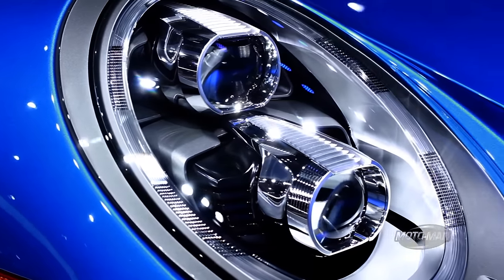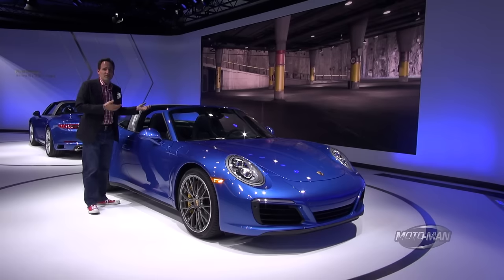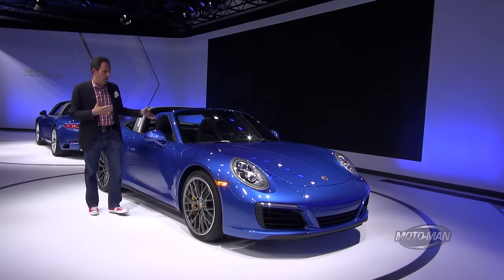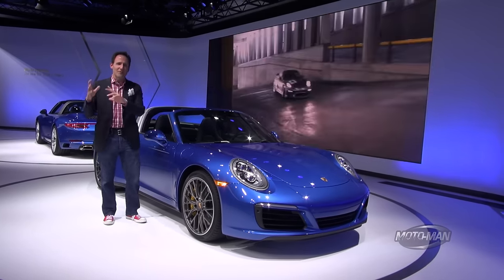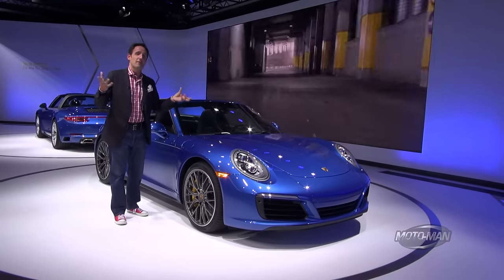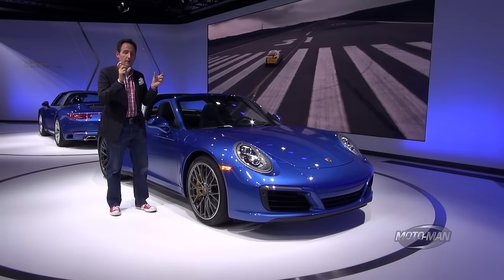Short of a 911 GT3 RS Targa with a manual transmission, that's about all the Porsches I'm going to show you today. We started this journey with me admitting the Targa is one of my favorite derivations of the 911 — these things are like Baskin Robbins, 31 flavors. If I were to get one, this is probably the one I would have, obviously with the manual transmission — until Porsche builds the 911 GT3 RS Targa with a manual. Hint, hint, hint. But what derivation of 911 is your favorite? Are you a current 911 owner, what region of the world do you live in, and what 911 do you drive?